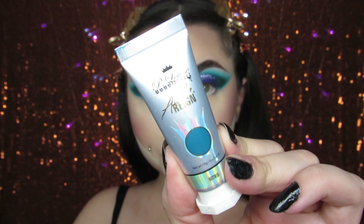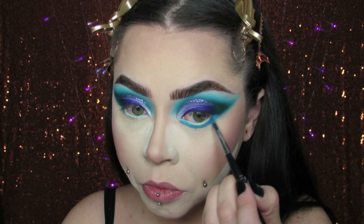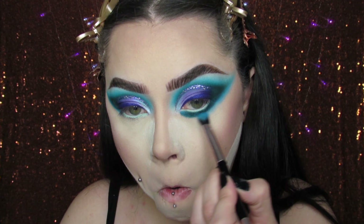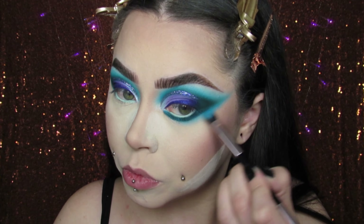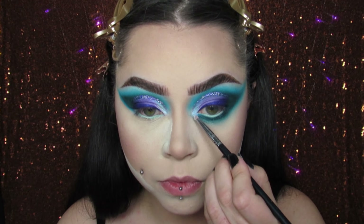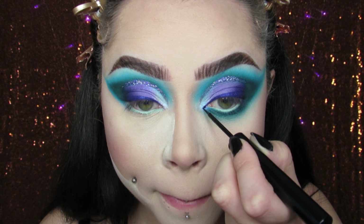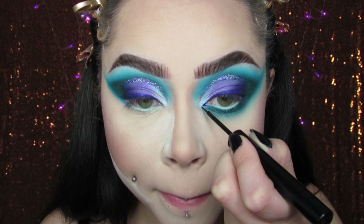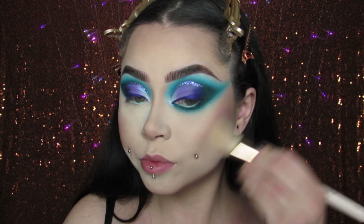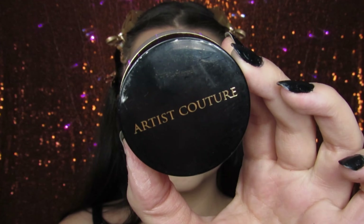I took a very light mint teal color from a ColourPop pencil and I put it in my waterline. Then I took the Acid Rain P. Louise base — I think this one's called Nitro — and I used that for my lower lash line. I like to do that because I have really dry under eyes and sometimes eyeshadows won't stick. So using a thick, sticky base underneath on my lower lash line and then putting shadow on top helps make it look more dramatic.